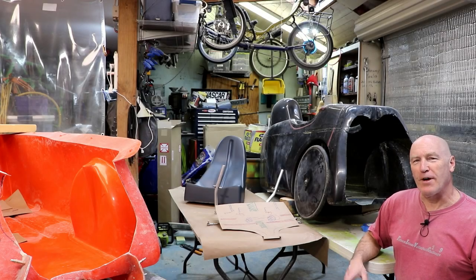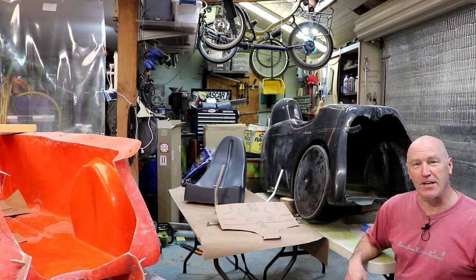People have asked me what my process is for making these molds, and I felt it was a good time to share what I'm working on right now.